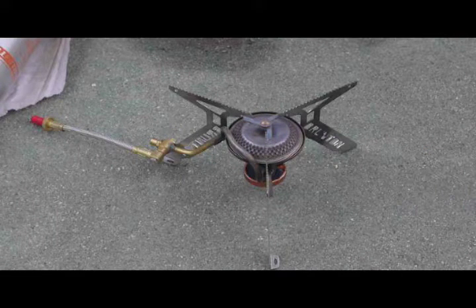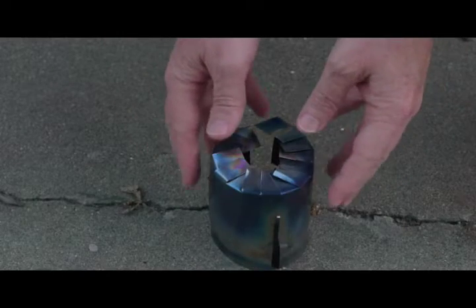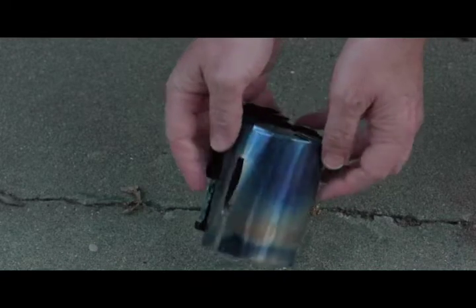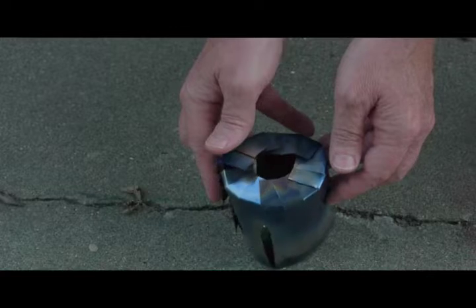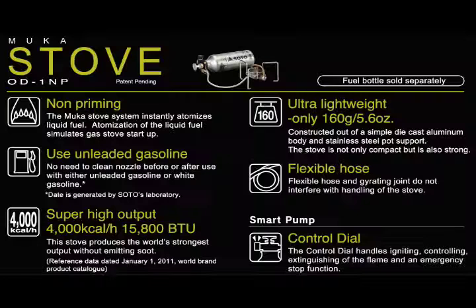This is a demonstration of what I term a chimney for starting up these small backpacking type stoves. The idea for this came from my seeing on YouTube and also on the net a relatively new backpacking stove called the Soto Mucha 1NP.